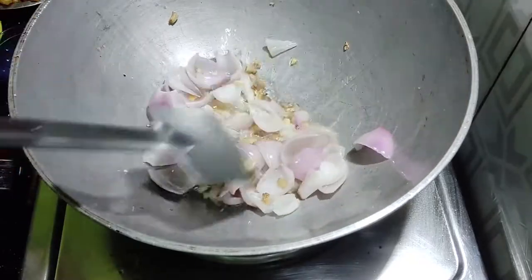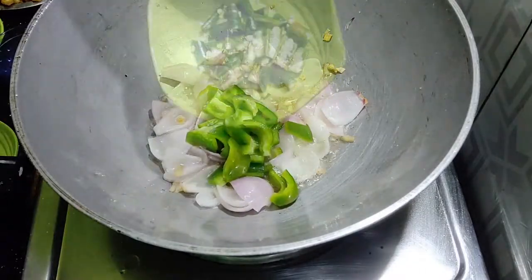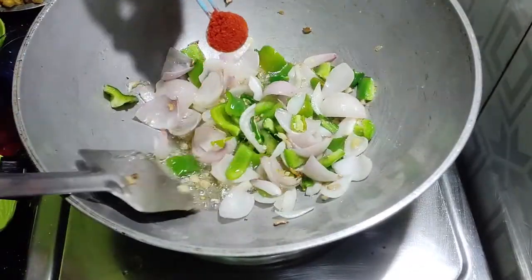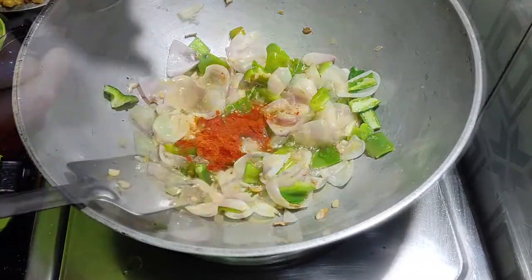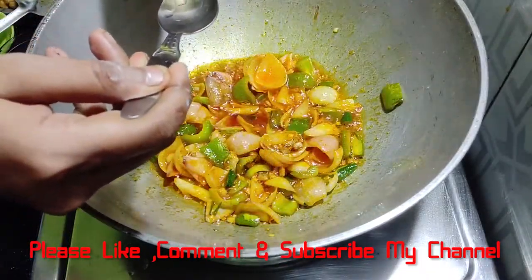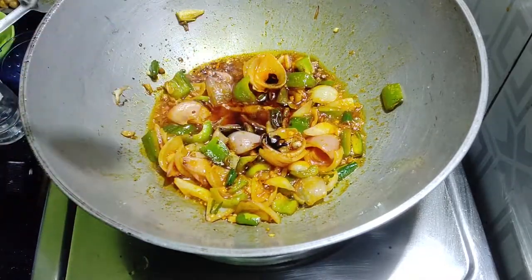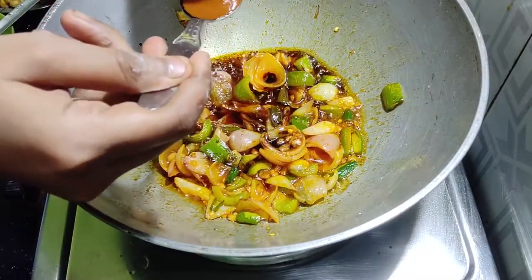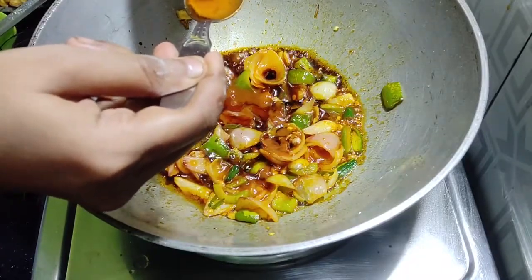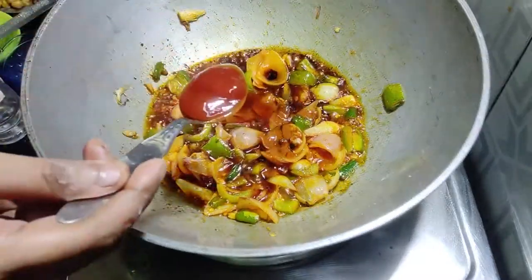Until the meat is cooked. The fat is cooked, the chicken is good. We will cook for 4-5 minutes. Add soy sauce, chili sauce, and tomato sauce.